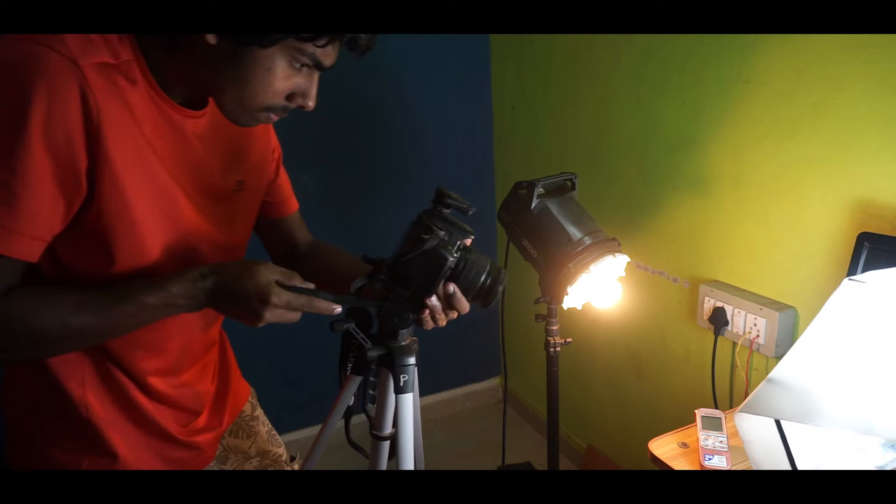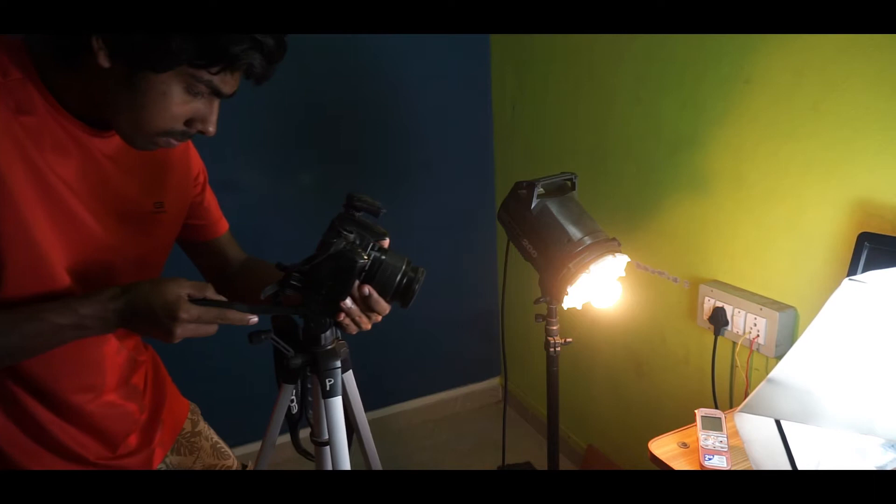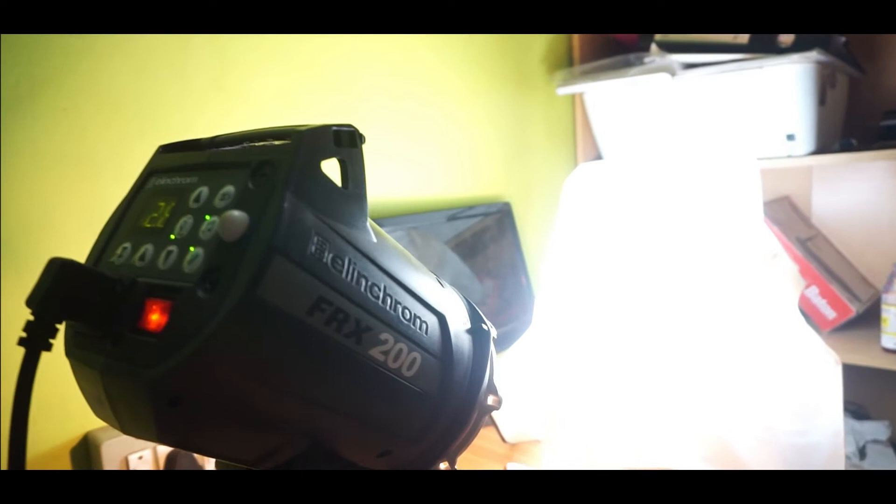One more trick you can use is revealing shots — really nice shots taken by placing the tripod on the ground and sliding the camera along it to create a reveal effect. I'll show you some example shots of these stabilization techniques.